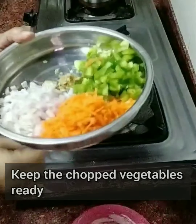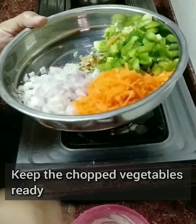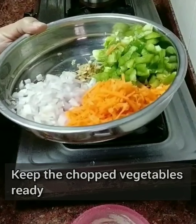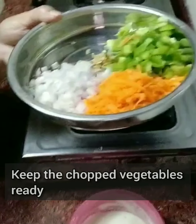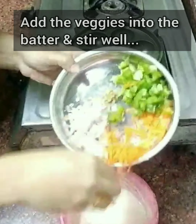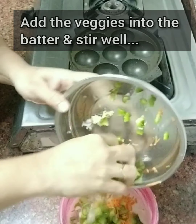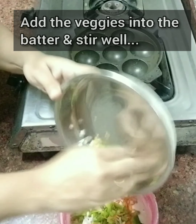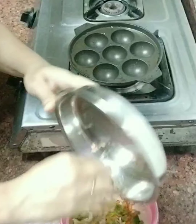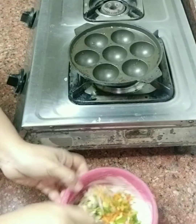I also kept aside grated carrots, capsicum, onions, and grated ginger. You can even add green chillies if you want it more spicy, or go for red chilli flakes, and also corn or any other vegetables of your choice. Then add all these vegetables into the batter — it should be thick enough like this.